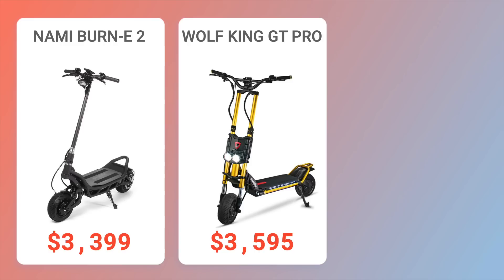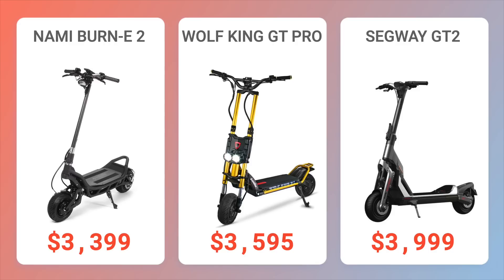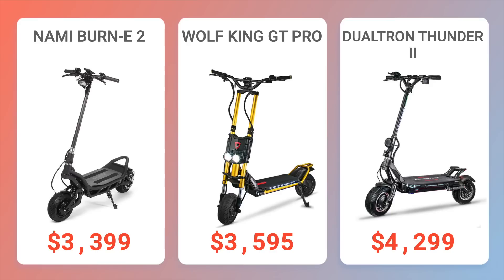The Segway GT2 offers excellent ergonomics and traction control that make it easy to ride, but it's less customizable, less portable, and has less range. The Dualtron Thunder 2 offers 10 miles more range and a higher top speed, but it's not as quick to 30 miles per hour and overall ride quality isn't quite as good.